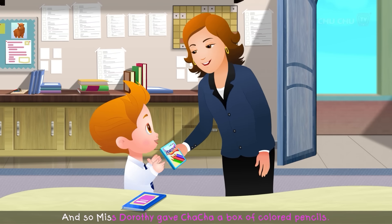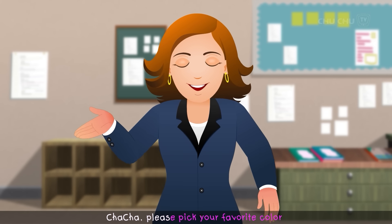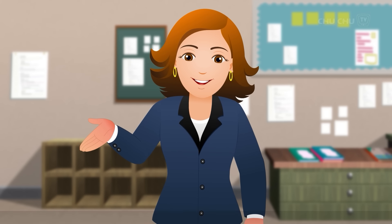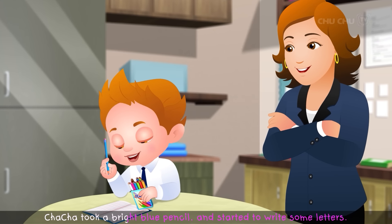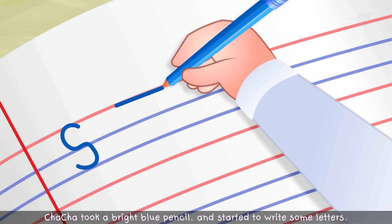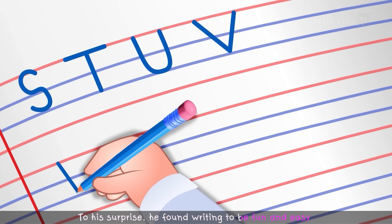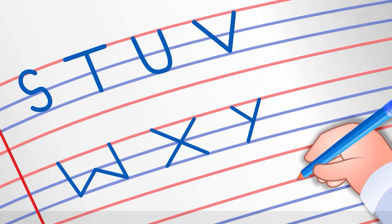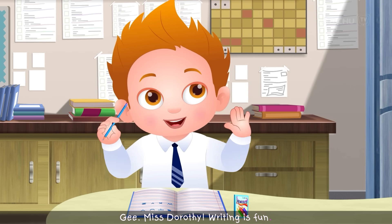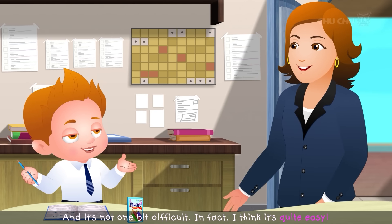Miss Dorothy gave Cha-Cha a box of colored pencils. "Cha-Cha, please pick your favorite color and write some letters in this book." Cha-Cha took a bright blue pencil and started to write some letters. To his surprise, he found writing to be fun and easy. "Gee, Miss Dorothy, writing is fun. And it's not one bit difficult. In fact, I think it's quite easy!"